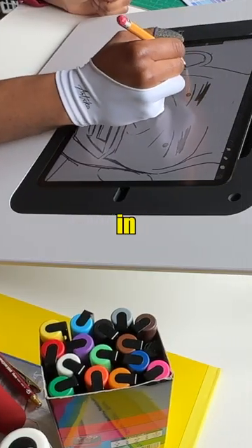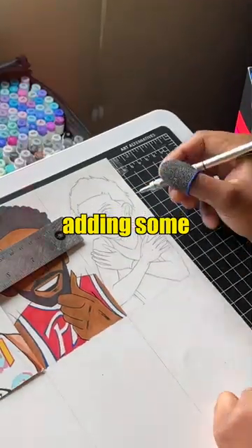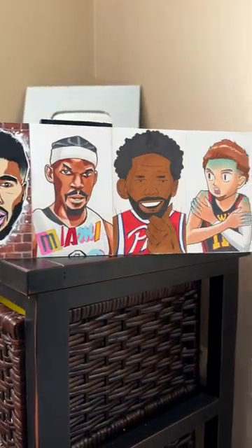I also made sure to add in a lot of tiny small details that can bring a lot to the overall piece, but after adding in some final touches, this is what they look like — and now you know why.